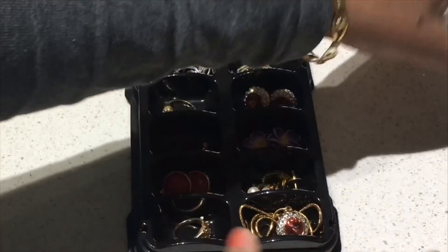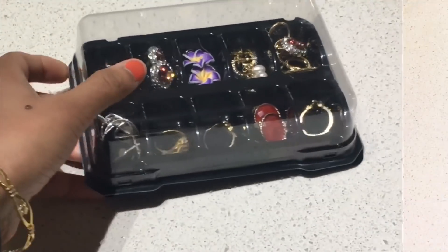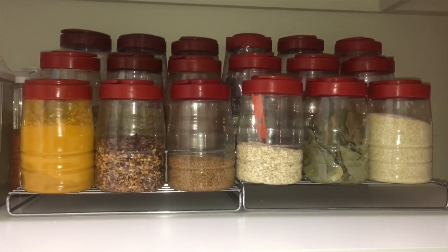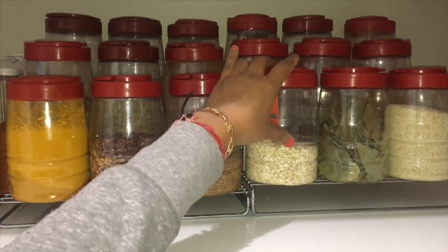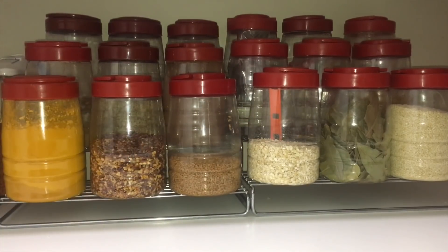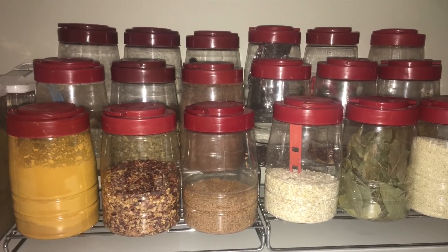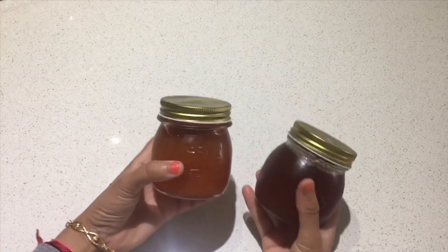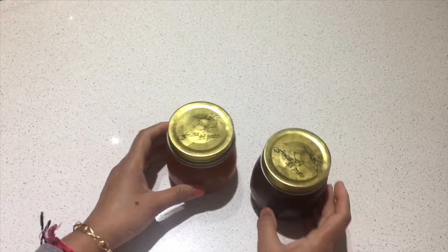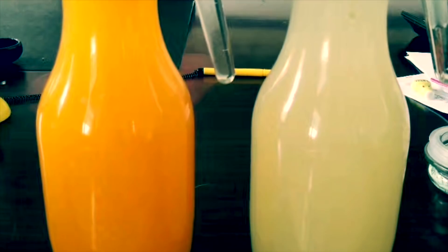Lots of grocery items are often packed in containers like this tea container, and I am using lots of these containers to organize various spices and other grocery items in my kitchen. They look really nice and are a perfect fit for this tiered shelf. I am also collecting glass jars to store spices. You may even collect juice bottles or other containers to organize your kitchen without spending a lot of money on expensive containers.